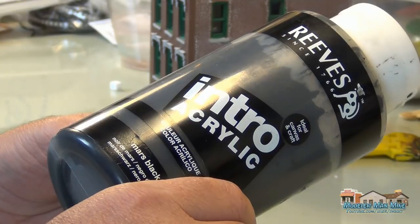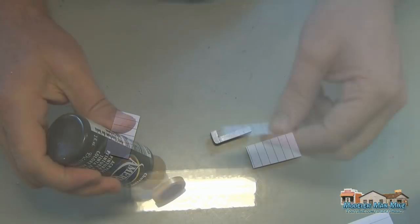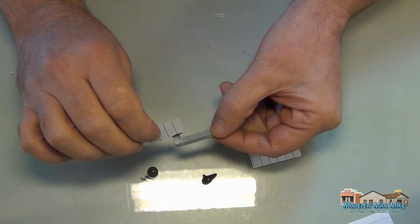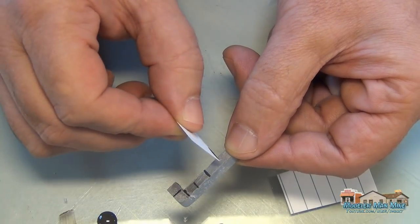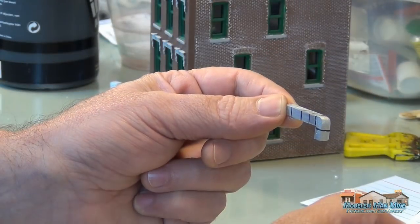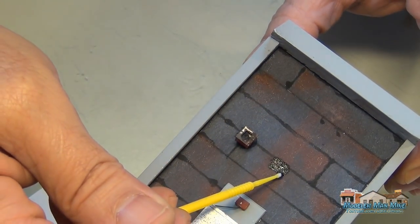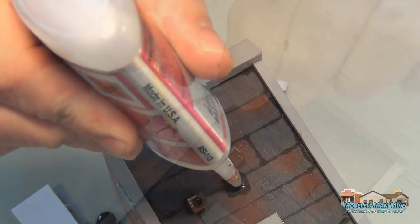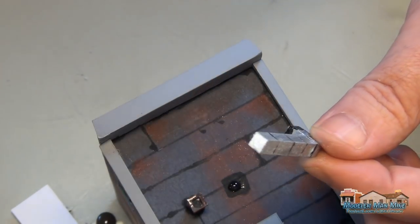I was looking at this duct work and it just looked too bland, so I thought I'd put some little lines on there to do something with it. This is how I do a straight line, since I can't do a straight line with a paintbrush to save my life — so this is the alternative. I'll dress it up just to get something on there that looks like tar or something, then put some glue on both ends and set it down.